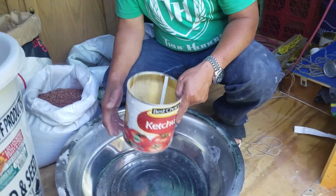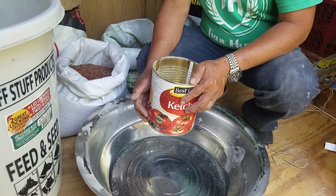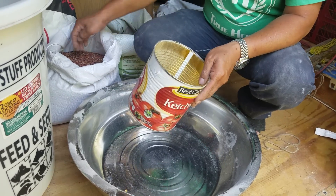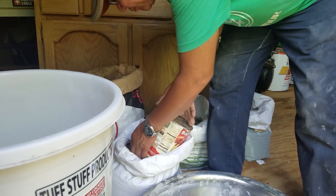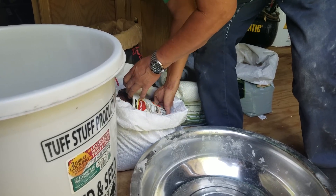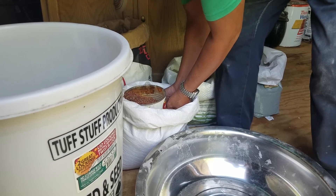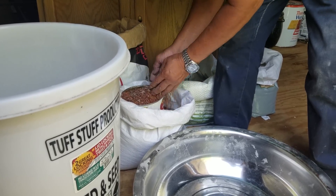As you saw in my previous video, I have 6 pigs. Now let me start on the ingredients. This is what some people call sorghum, but at the farmer's supply or co-op, they call this millet.